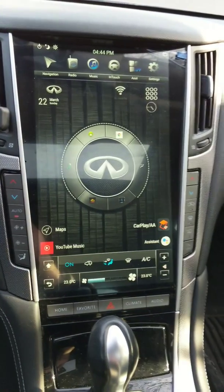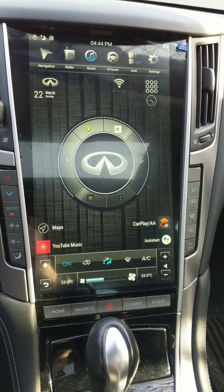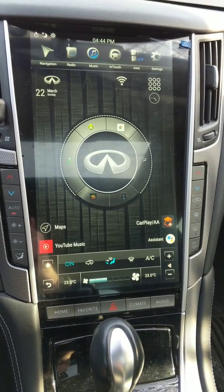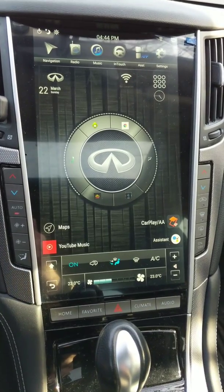Hey everyone, I was asked to do a video about Android Auto, so I'll do that here. The two things you need to run Android Auto are the Z-Link app and an Android phone with Android Auto installed.